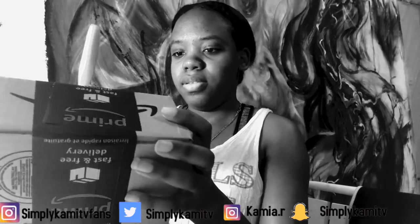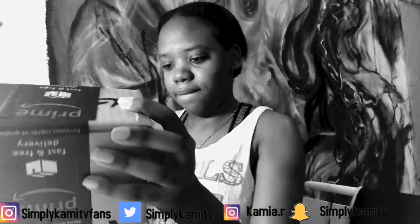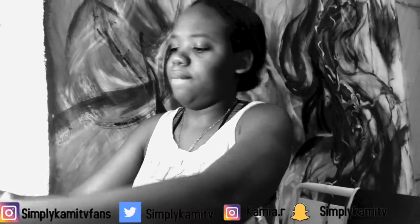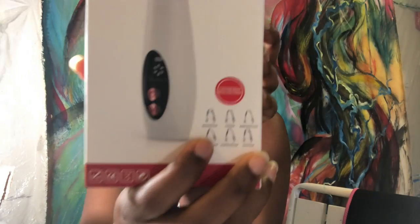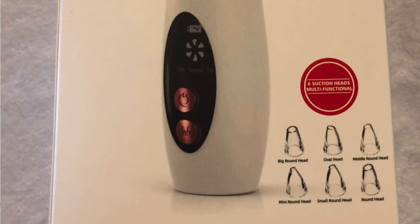As you guys can see, I'm just unboxing the product right now. This is how it basically looks. It's a small device and it looks like it comes with six heads — six suction heads. As you can see on the box, there are six: a big round head, an oval head, a middle round head, a mini round head, a small round head, and a round head.